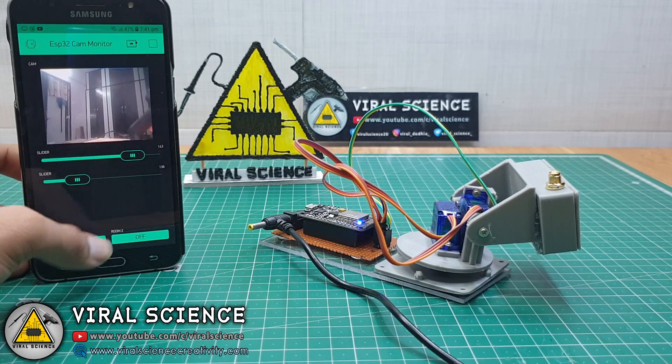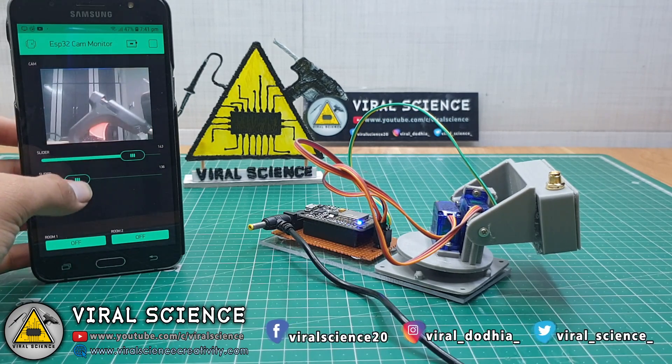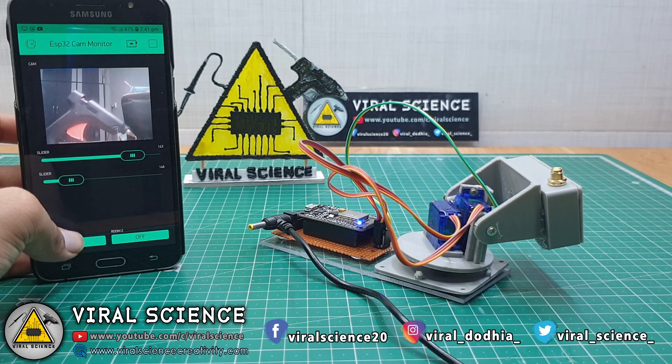In today's video I will show you how you can control the pan and tilt axis of your ESP32 camera remotely with the Blynk application and servo motors.